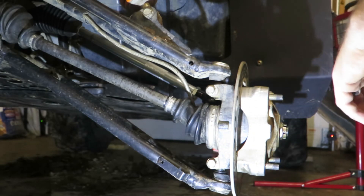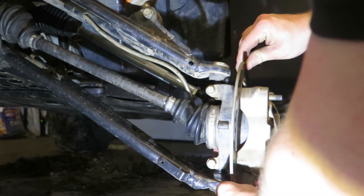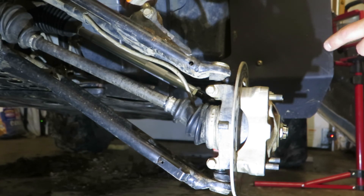If I move it left to right, it definitely clicks more than up and down, but there is play both ways. It acts like a wheel bearing, but it's not a Polaris wheel bearing — it's whatever company sells these supposed upgraded wheel bearings. And it's not working.